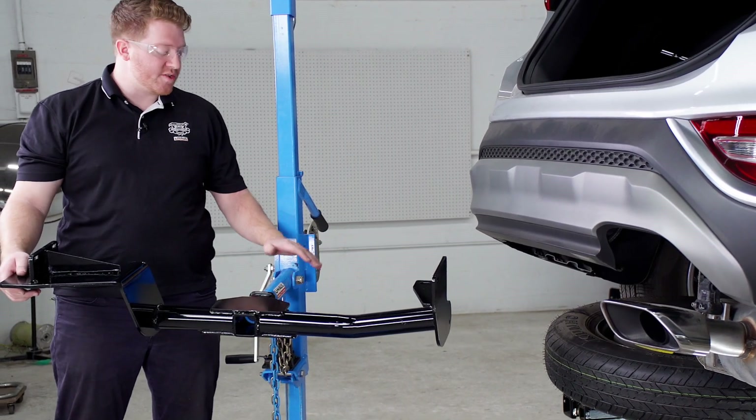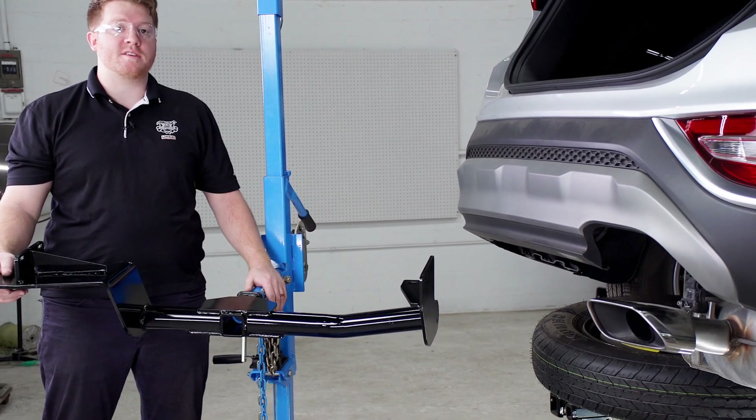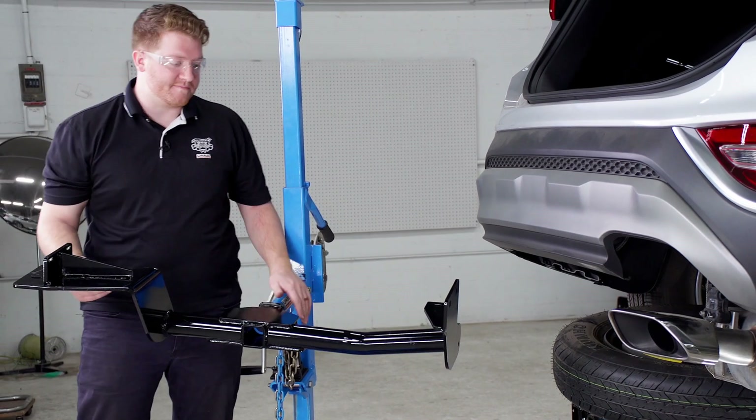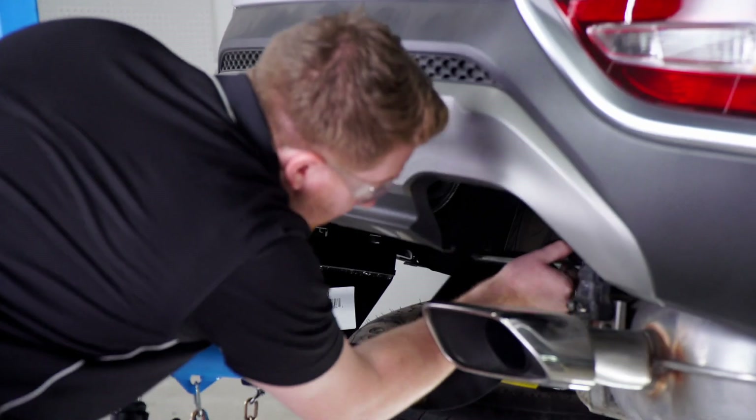All right, now we're ready to bring our hitch into position. We're going to be using our U-Haul exclusive hitch jack. If you don't have a hitch jack, we do recommend that you get an extra set of hands as this can be a little heavy. We're going to want to slide it over the exhaust.